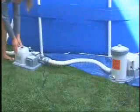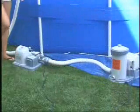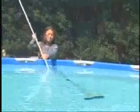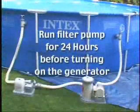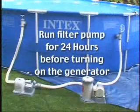Before adding salt to the pool, make sure the chlorine generator is off. Turn on the filter pump to circulate the water. Spread the salt around the perimeter of the pool evenly. Brush the pool bottom to help dissolve the salt. Do not add salt through the skimmer since it may clog. Run the filter pump for 24 hours to make sure the salt is thoroughly dissolved.